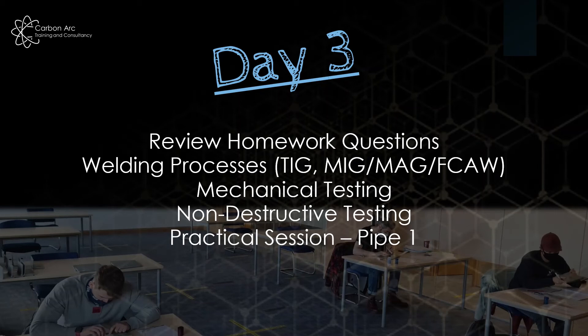We then move on to the next practical session, which is a pipe — essentially the same as the plate but now it's curved and a little bit harder to see into the root. We use the information taken from the day one and day two practicals to make it a little bit more difficult. Then we do another screen test: another set of 30 questions.